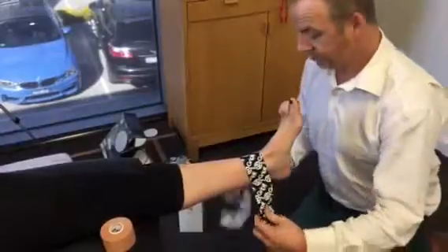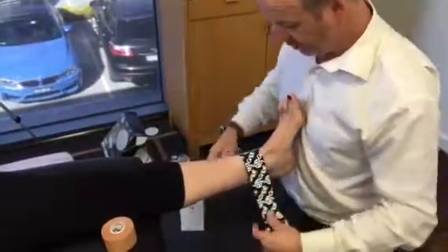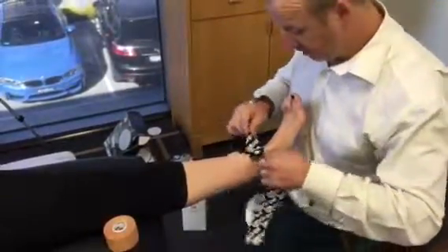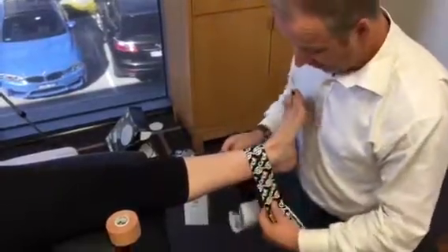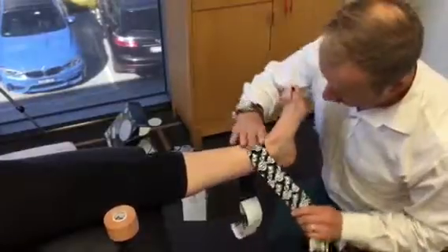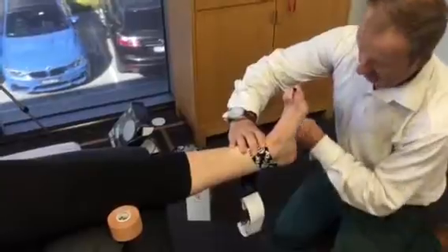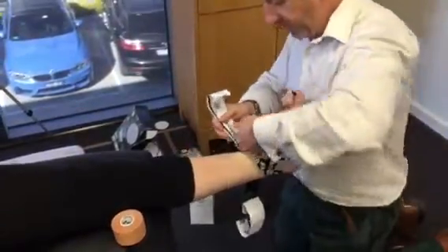We get this tape in the middle and we're going to move it across this way a bit. We want to leverage off this point here. We put a fair bit of pull — a bit of tension on the tape — and then we come around almost like a heel lock, and we come back up to the top of the ankle.